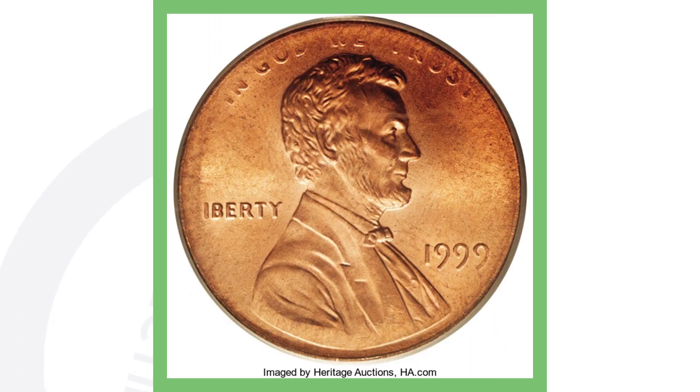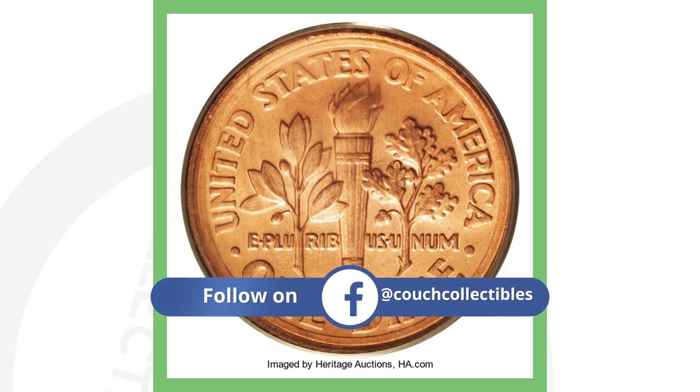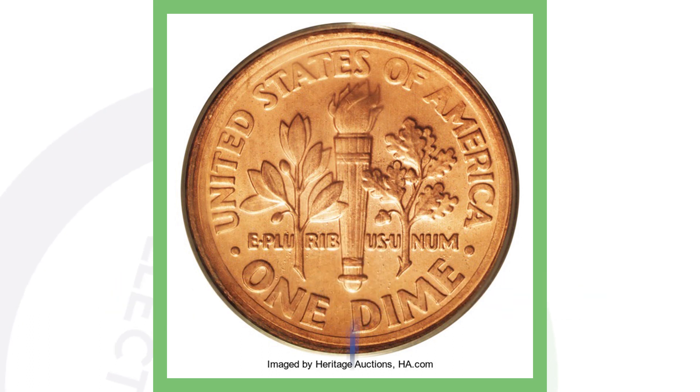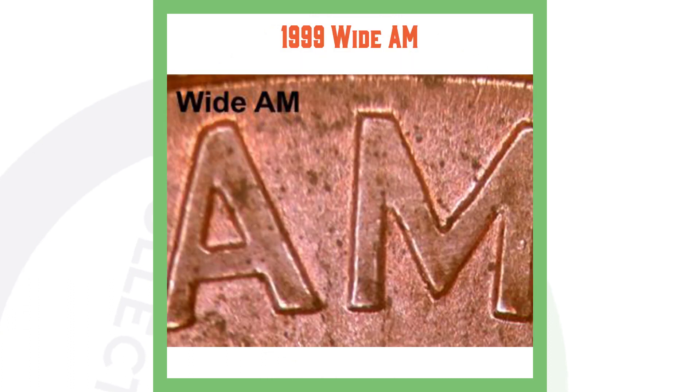Next up is the famous 1999 penny I've covered in another video. This penny sold for over $138,000 because it was mule-struck with a dime. You have the penny on the front and then a dime reverse on the back. Instead of the Lincoln Memorial design, it was struck with a dime reverse, making it extremely rare and extremely valuable.